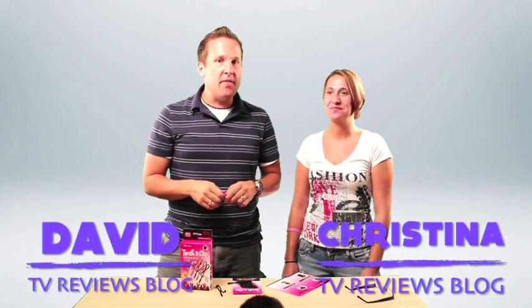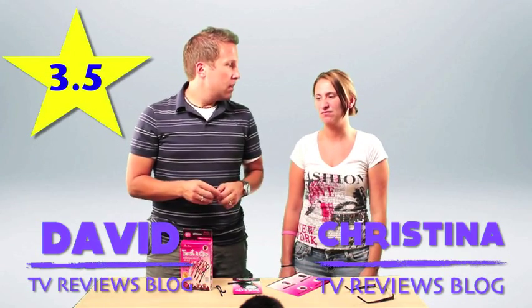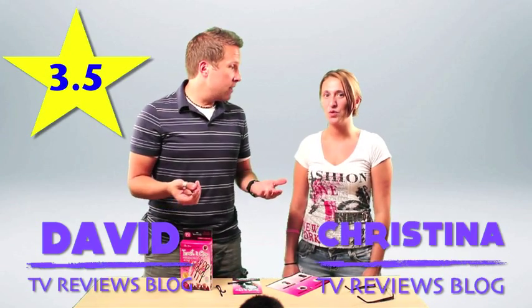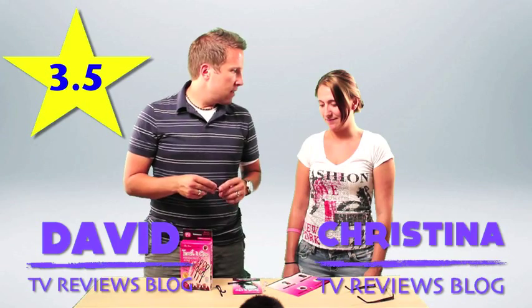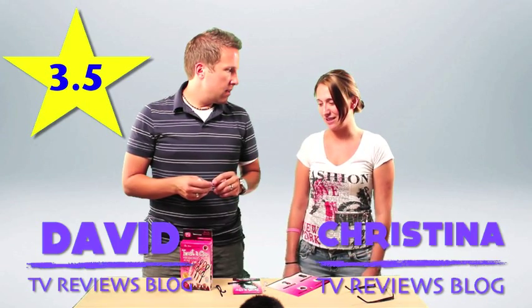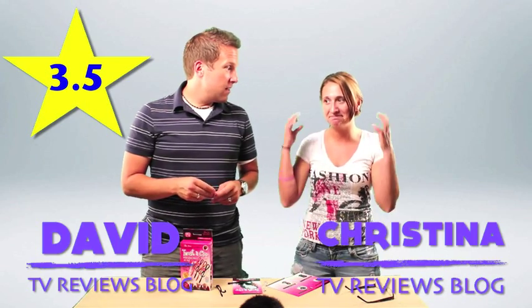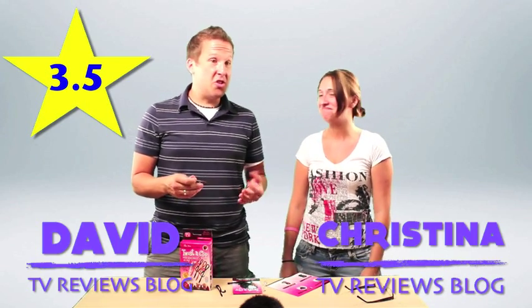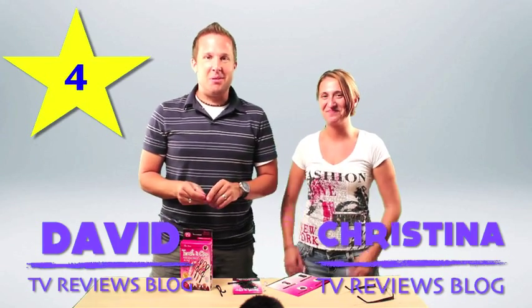But Christina, if we had to give this a rating out of five stars, what would you give it? I would give it a three and a half. It's good, but not great. Do you like this better than the rubber bandy things? I actually might start to use it — it's kind of a quick, easy way to do something different with your hair than just a ponytail. So we're giving a strong three and a half, maybe even a four. We're getting better and better as we start talking about it.